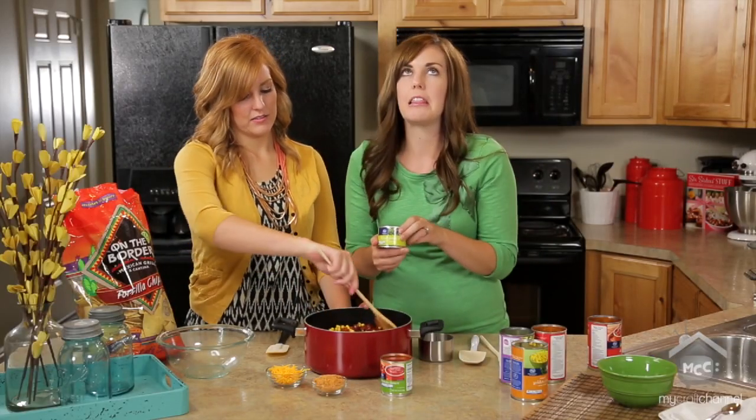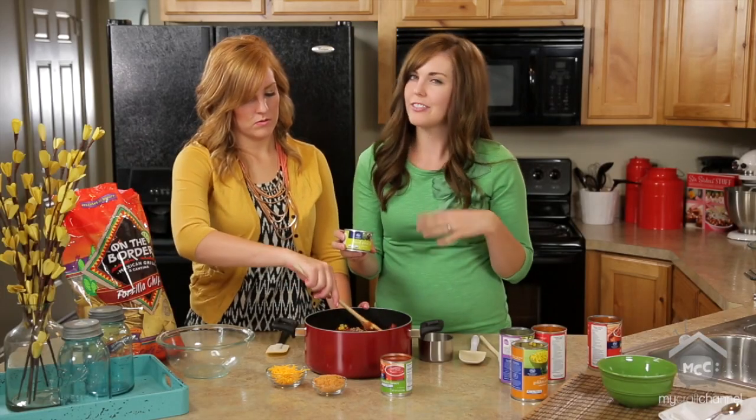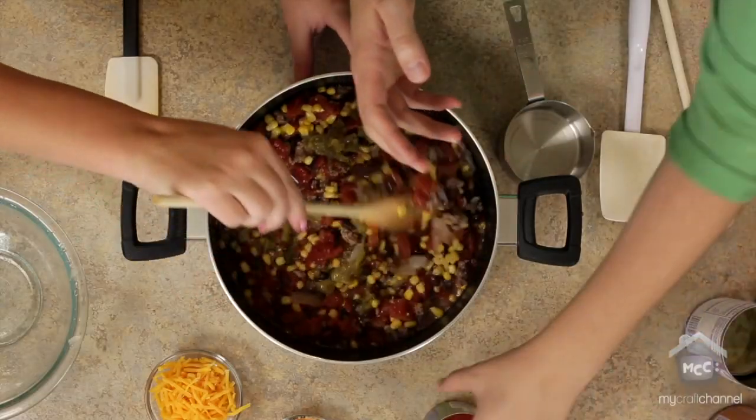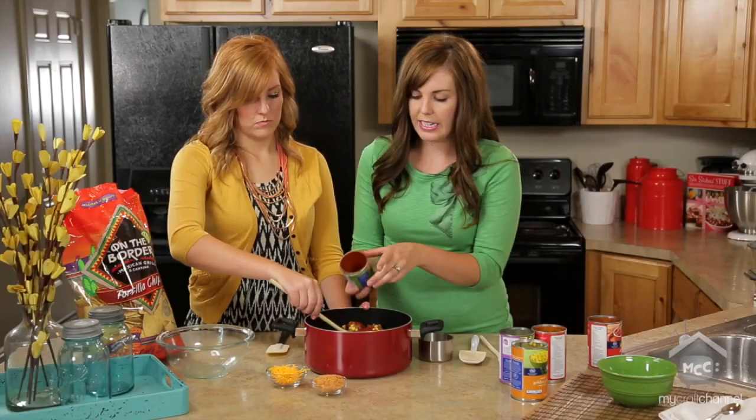I love green chilies. You can add them if you want, but if you don't want the heat or if your kids maybe don't like the heat as much, don't worry about adding them. But they do add a really yummy taste. And then a can of tomato sauce — just a little can. Mix it all in.